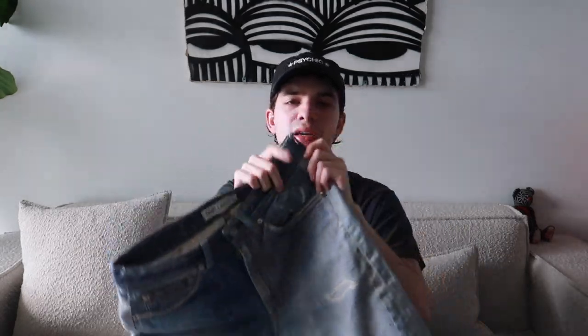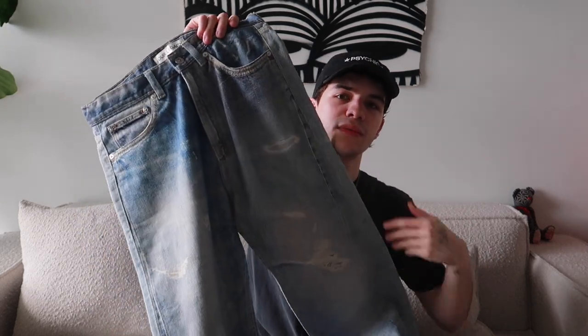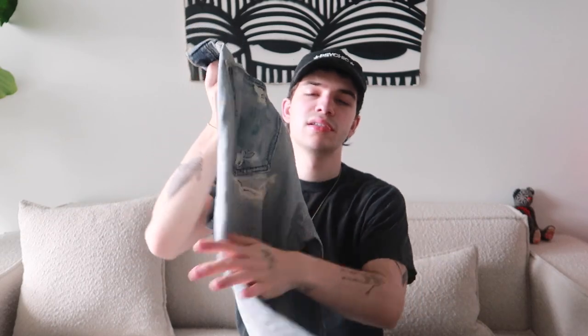Now for the odd ones out — these are the Our Legacy printed denim. I'm absolutely obsessed with this pair. The fit is phenomenal and the two-tone coloring is super cool. This is a 29 waist with a 32 inseam. I love the overall shape and the details are amazing. It's a printed pair of denim so all the distressing is not real, it's just a print, but it looks so realistic you couldn't even tell from holding it. If they're still out there on Our Legacy's website, you should pick them up.